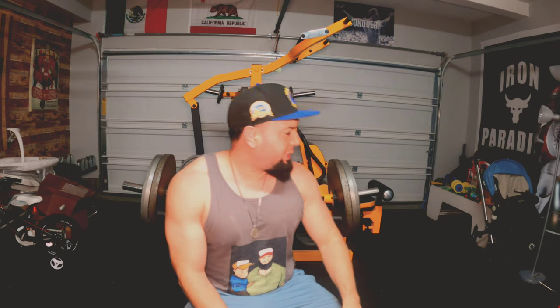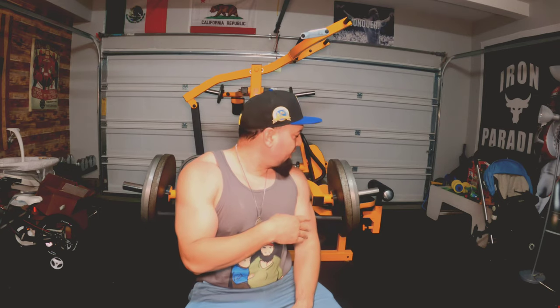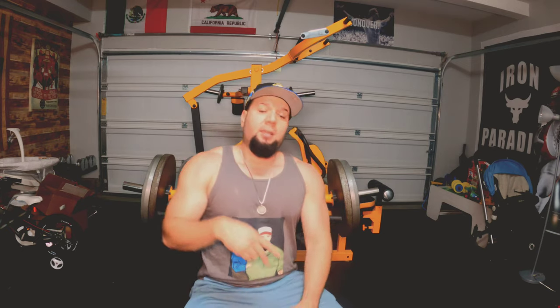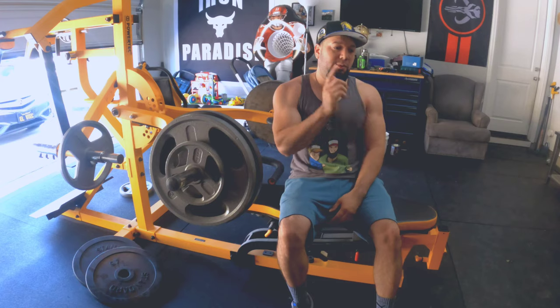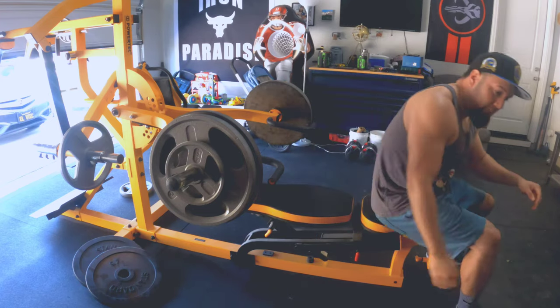Let's get a little tougher, feel a little burn. In total I have four plates of 45 and two tens on there. That's the third set — let's keep it going. This is the last set, number five, and then we're going to jump onto the pec fly attachment.